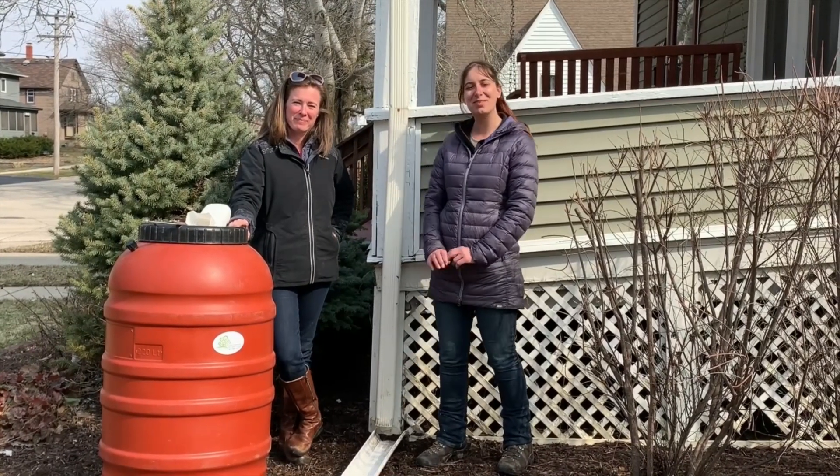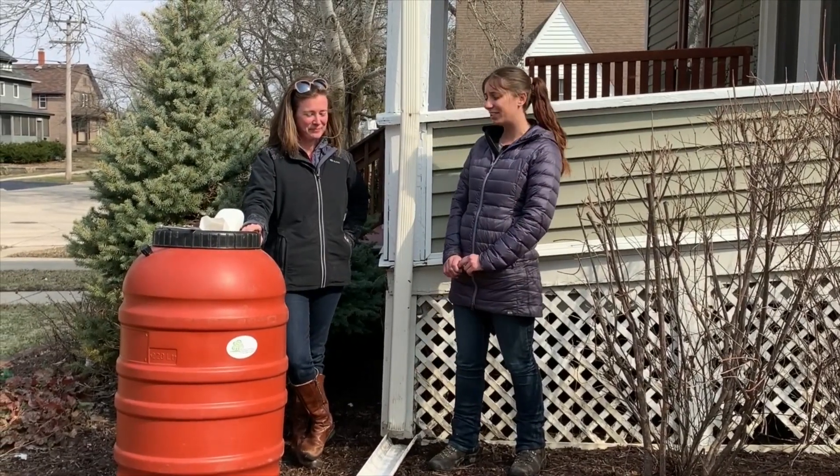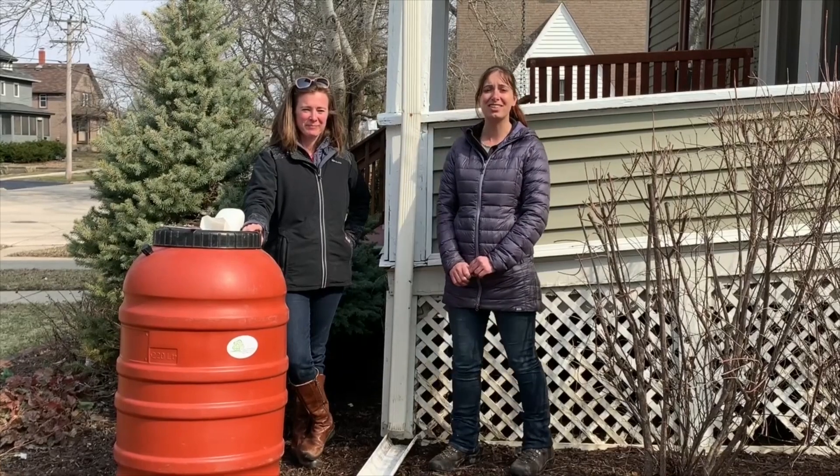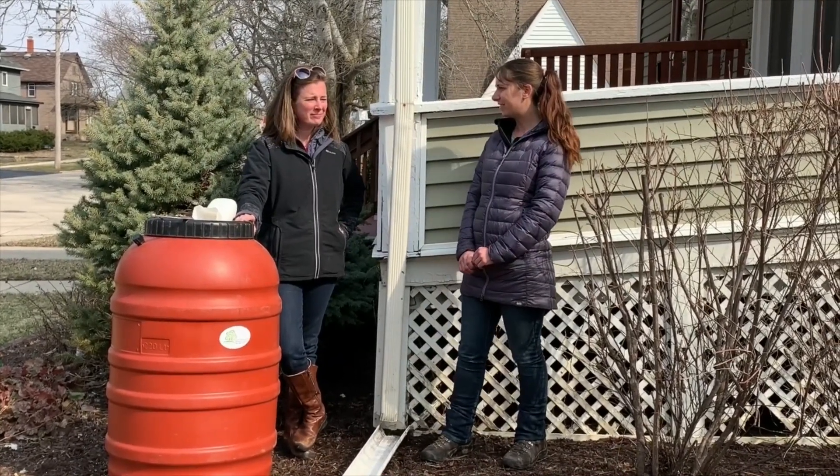Hi, I'm Melissa and I'm here with Sarah from Land Conservancy of McHenry County. Today we're going to learn how to install a rain barrel on my house and how to start saving water. So Sarah, why is it important to save water in McHenry County?